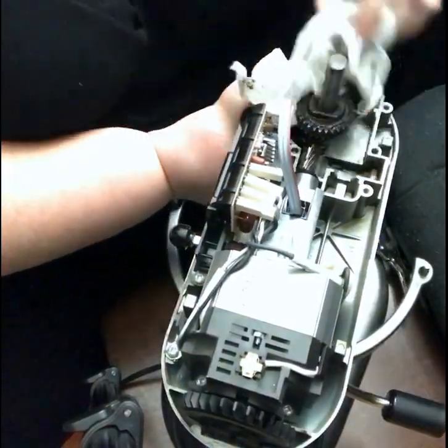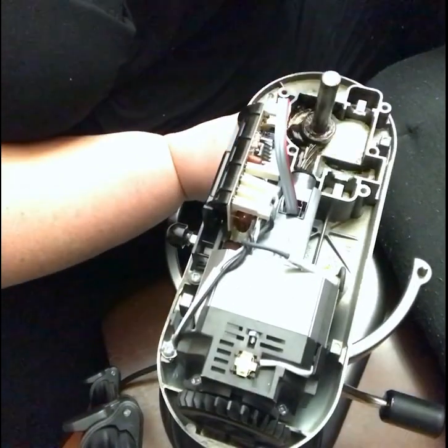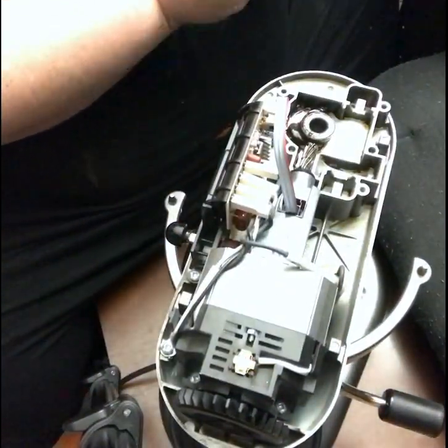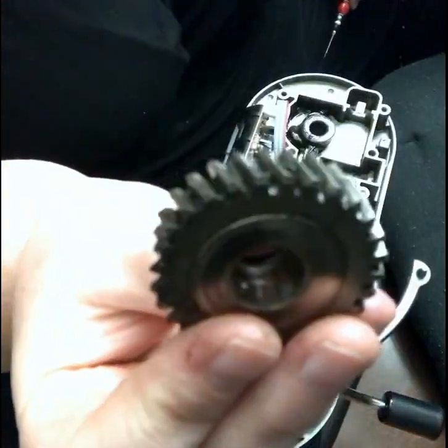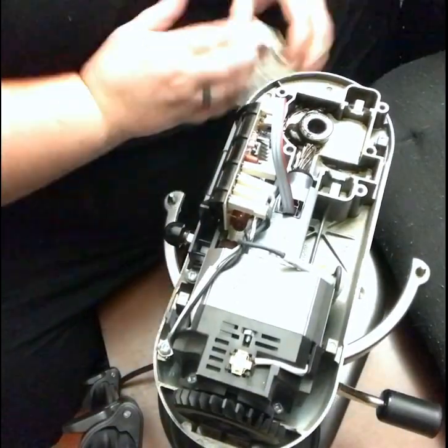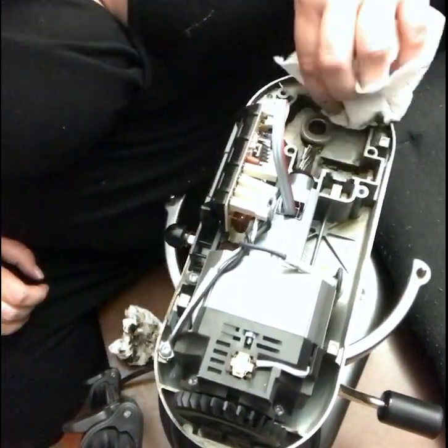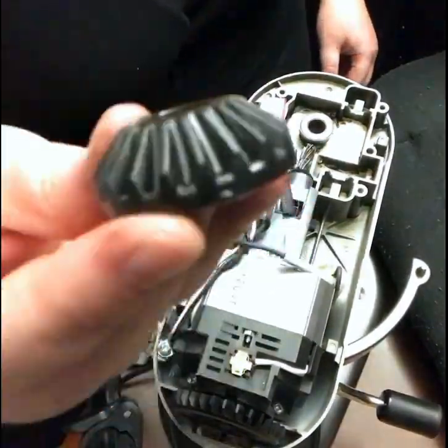I'm also holding the bottom where your mixer attachment goes, because that's where it's attached — you don't want it to fall and hit your foot. I'm just showing the gear here. I did this on Facebook Live, so if you guys want the full video it is on my Facebook page and I'll put the link to that below too.